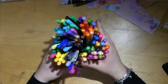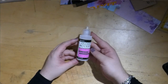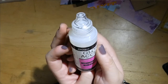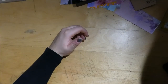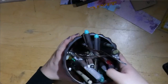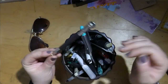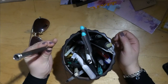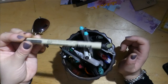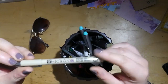Then we have the Glossy Accents. This is a new coloring supply for me — I kind of like it, but it's definitely easy to go bananas with it and use it too much. I love Micron pens — you'll see quite a few of them. They're water resistant and come in different sizes.